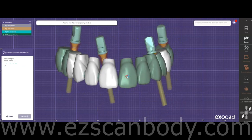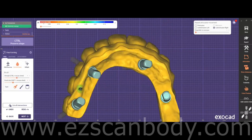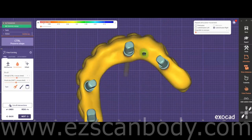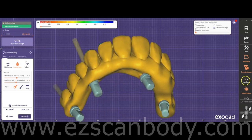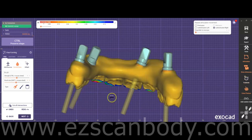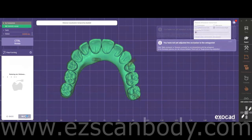After generating the virtual wax-up scan, proceed to the final freeform stage. Ensure the intaglio surface is as narrow as possible, with all borders rounded and free of any bumps underneath. Verify that the areas around the screw holes have sufficient thickness to maintain the appliance's strength. For all-on-X cases, it's recommended that clinicians level the bone and gum during surgery and perform adequate bone reduction to achieve optimal prosthetic outcomes. After merging, the file is ready for milling or 3D printing.